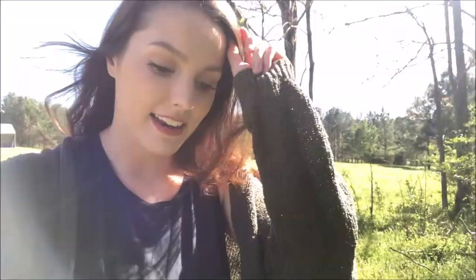Today I'm going to be making some stuff outside. It is such a beautiful day here where I live. I'm going to be doing some artwork in nature, and if that sounds like a good time to you, then stay put and let's get started.